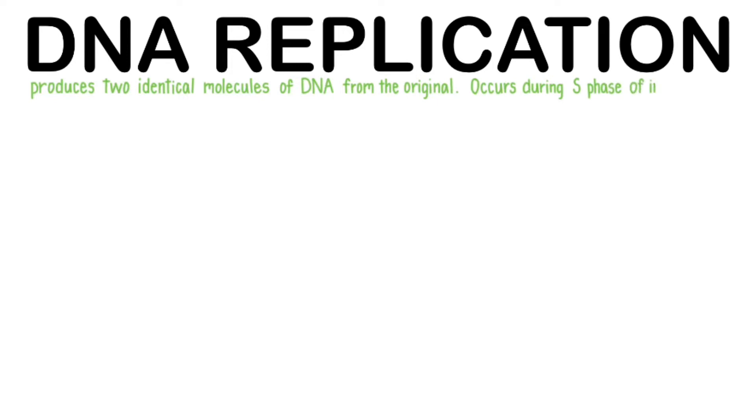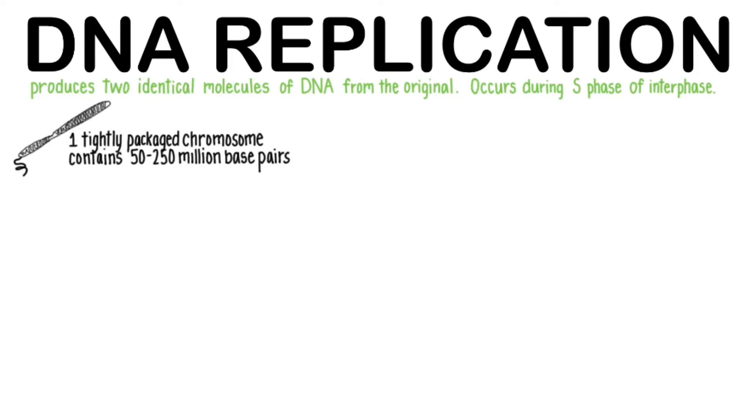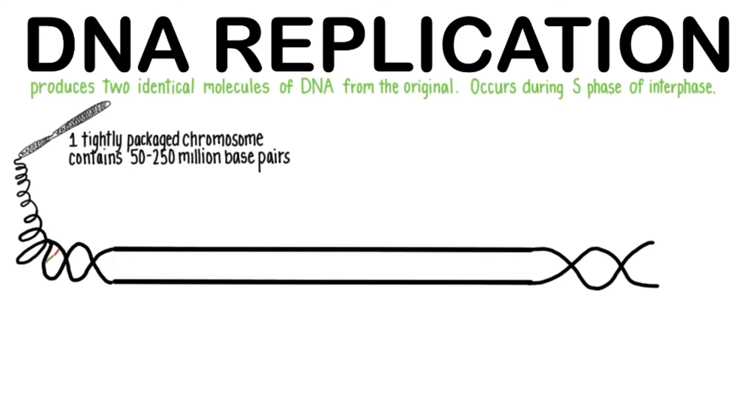DNA replication produces two identical molecules of DNA from the original. This process occurs during S-phase of interphase. One tightly packaged chromosome contains 50 to 250 million base pairs. Here's a piece of it stretched out for us so that we can study this process of DNA replication.